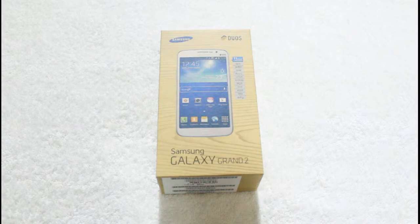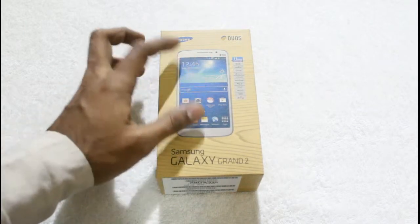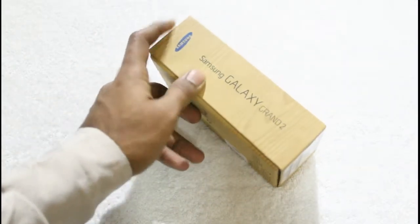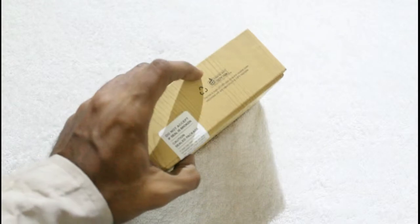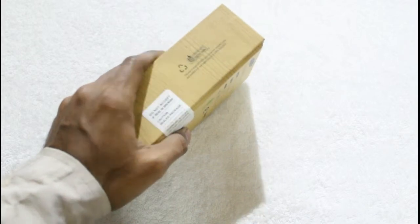The box is quite similar to the Galaxy Note 3 as well as the Galaxy S4's box. On the top of the box, as you can see, is the smartphone picture itself, which shows that the Galaxy Grand 2 has a similar design to the Galaxy Note 3. On this side is the smartphone's name — Galaxy Grand 2. This side of the box states it was printed by Soye Inc., and it's made of 100% post-consumer recycled paper.